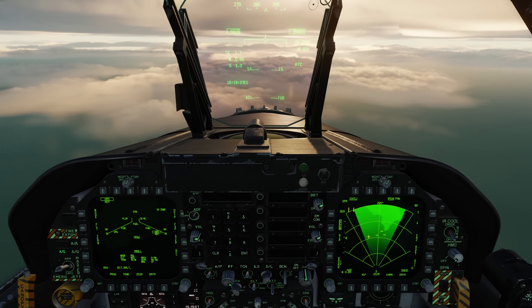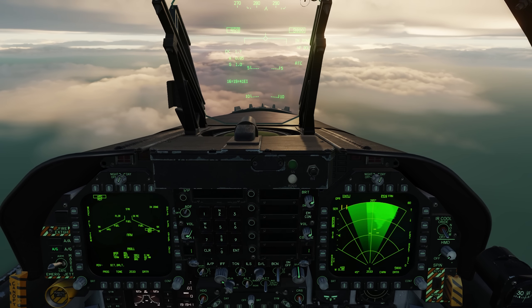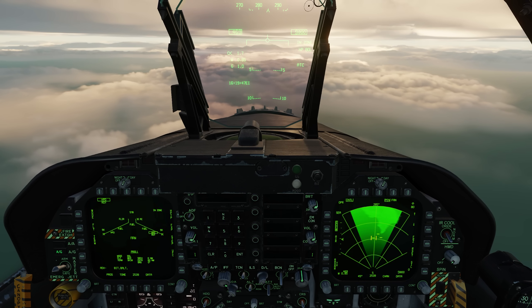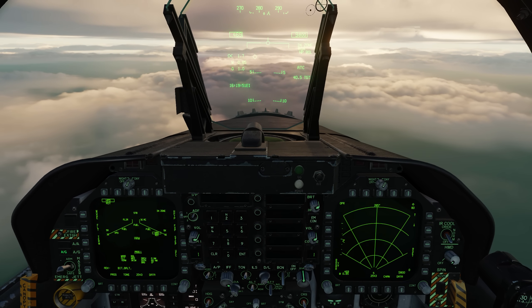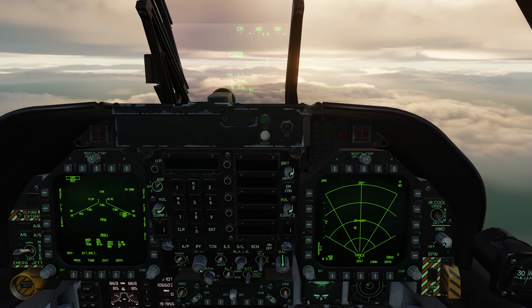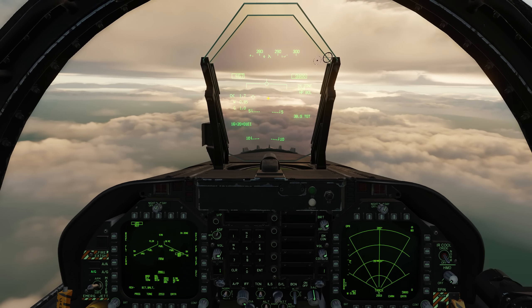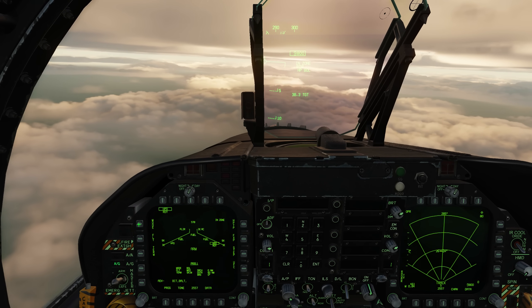Let's go ahead and assign the TDC to the right DDI by going right on the sensor control switch. Now we'll move the TDC over one of the ships and press right on the sensor control switch. We've locked up this target. We can see its speed — 26 knots — going 34 degrees. We can also see the location of the ship out here on the HUD.